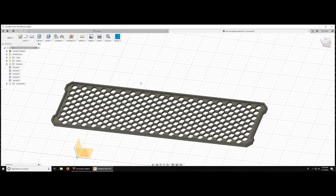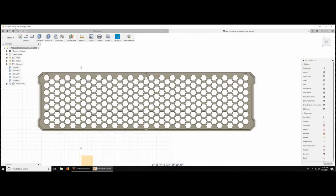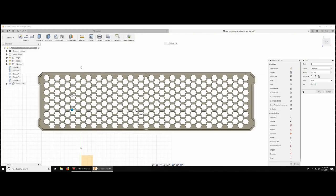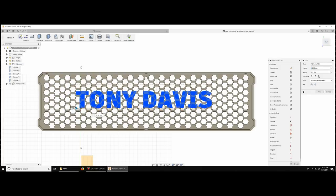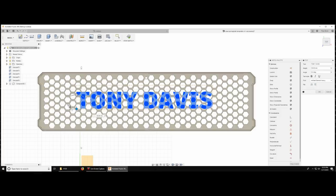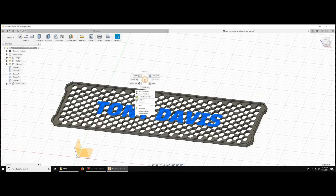I'm using Fusion 360 — by far my favorite program that I've messed with over the years. All I'm doing is creating a sketch on the same plane as the back of my model and putting my text in there. I'm using a bold font because bold fonts look a lot better when you 3D print them. Then I just center my name in the middle of the nameplate and pull it out of the model.